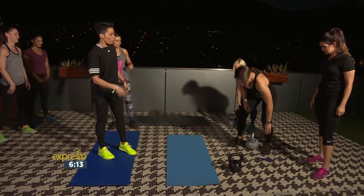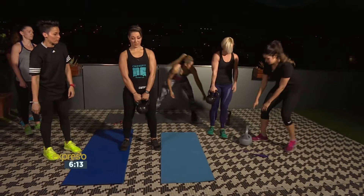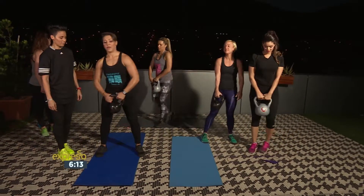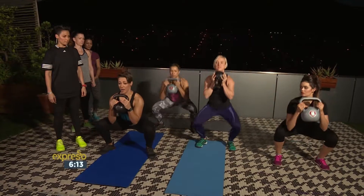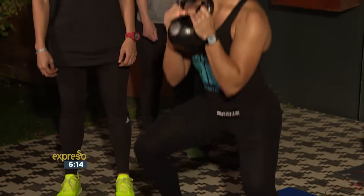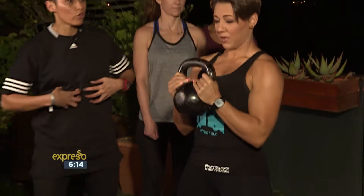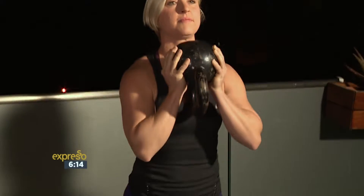Goblets first. We're going to goblet squats. You'll pick your kettlebell up, hold it up above your chest, and then we're going to drop down to a nice deep squat. Go as far as you can and up. You can feel it's really going for the core — core tight — and really going for the glutes. Cheats nice and out. Get in there!